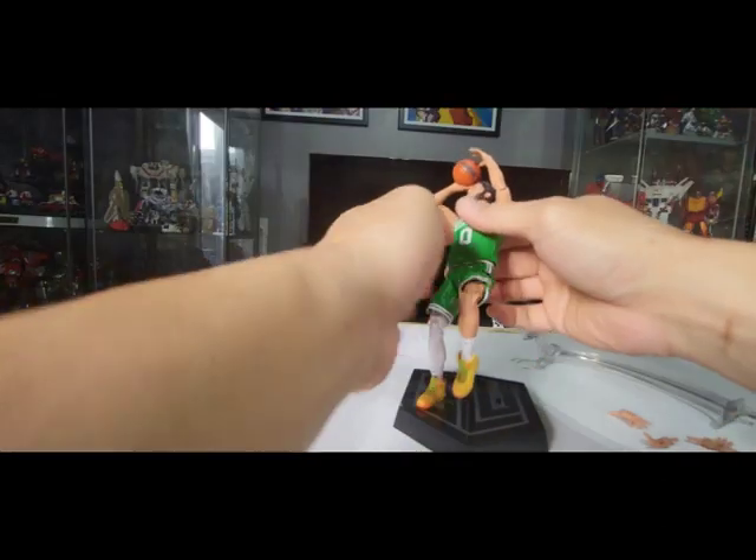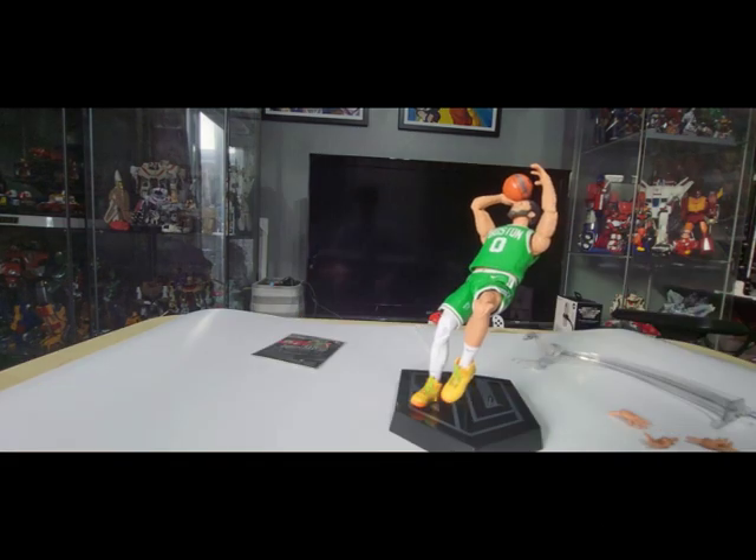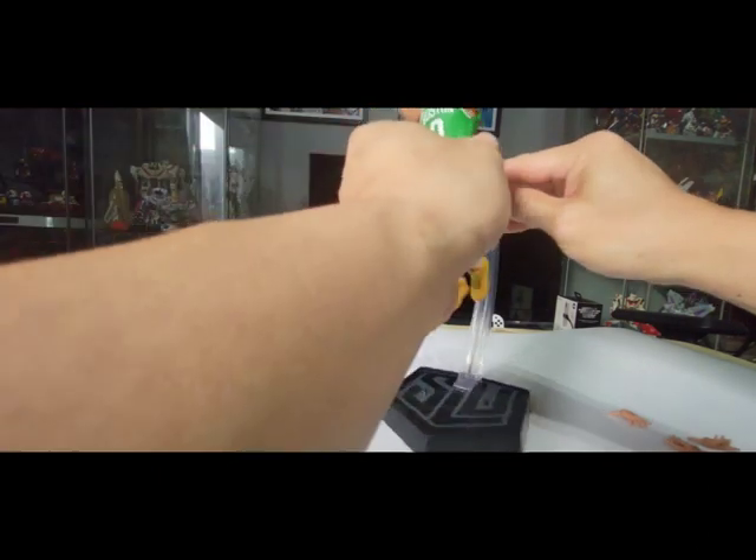You can also pose him in an off-balance move, though he might fall without support. You can put Jason Tatum in the stand to display him properly.